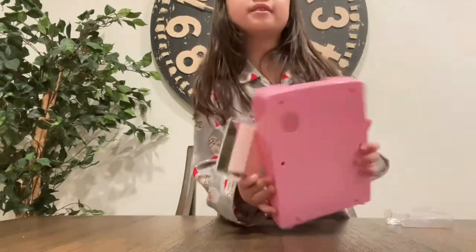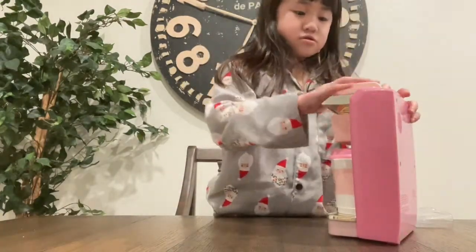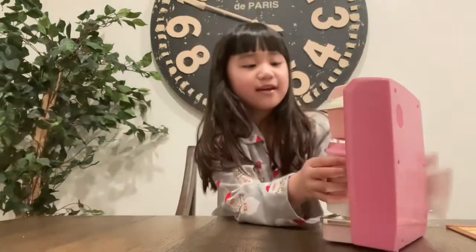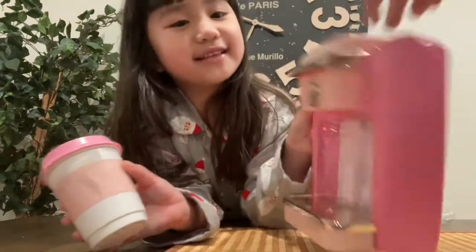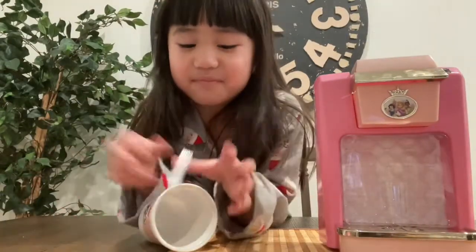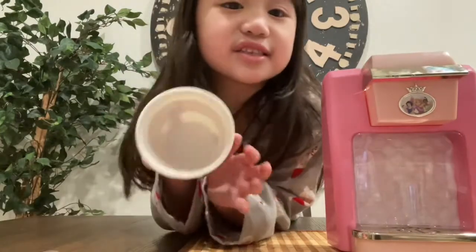Okay guys, now it's already ready — let's put it right here. Good job! Look, this is the coffee maker. This is so much tape — tape, go away! Okay guys, this is the cup.